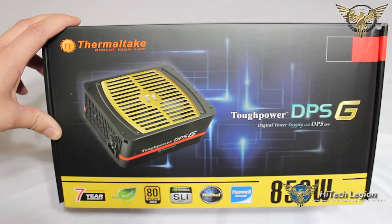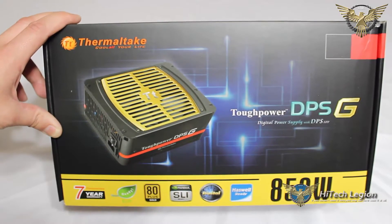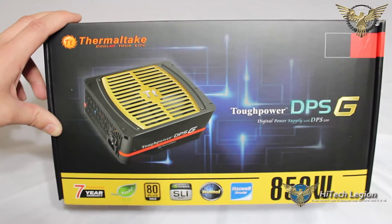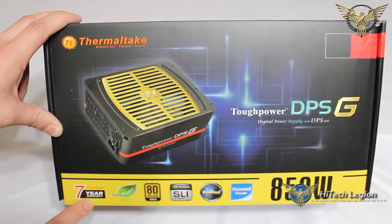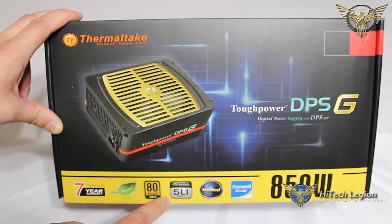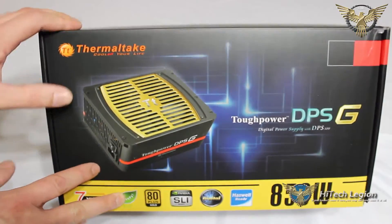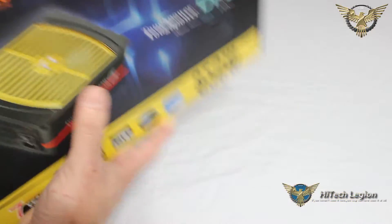We're going to start by taking a look at the box on the Thermaltake Tough Power DPS-G Digital Power Supply with the DPS app. Right on the front here we can see the 7-year warranty, ERP ready, 80 Plus Gold, NVIDIA SLI ready, the fact that it is a digital power supply, and Haswell ready. This is the 850 watt unit that we're going to be taking a look at. Very nice design aesthetically on the box.